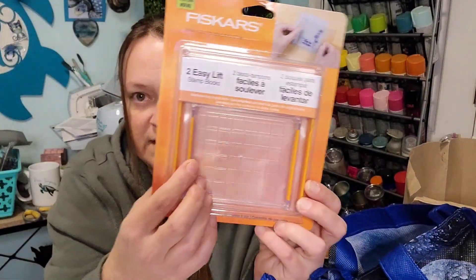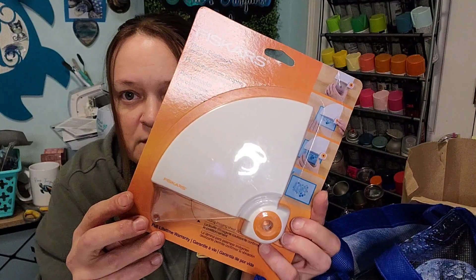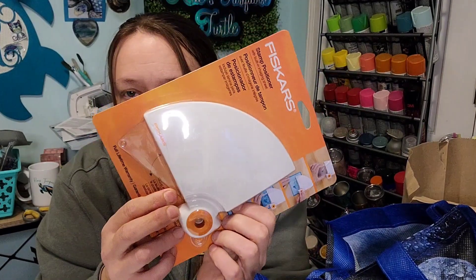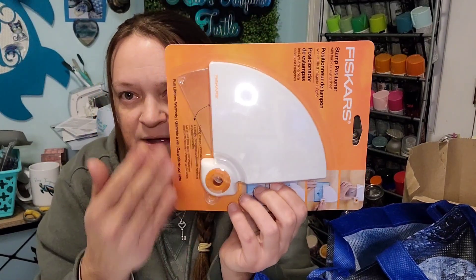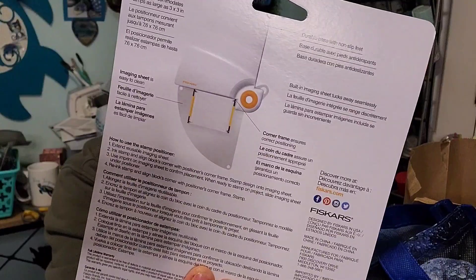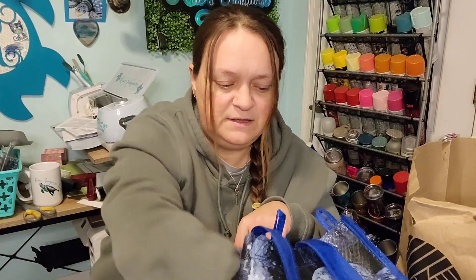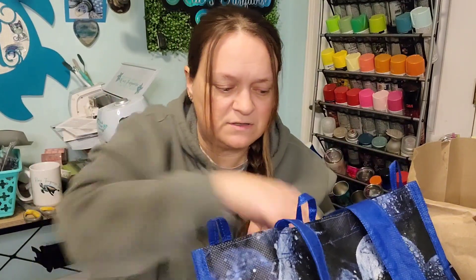I also got a Fiskars Two Easy Lift stamp block set — it has little handles to lift it off your paper. And I bought a Fiskars stamp positioner, which helps you line up where you're going to put your stamp on the edge of your paper. You use it together with the Easy Lift stamps.